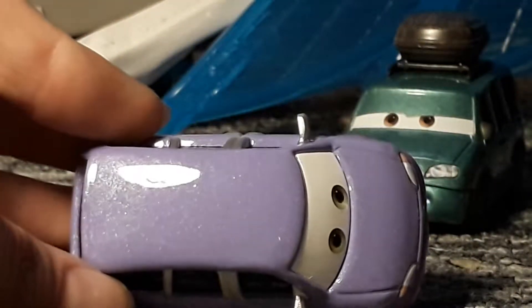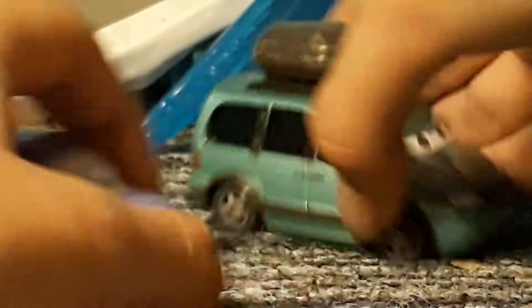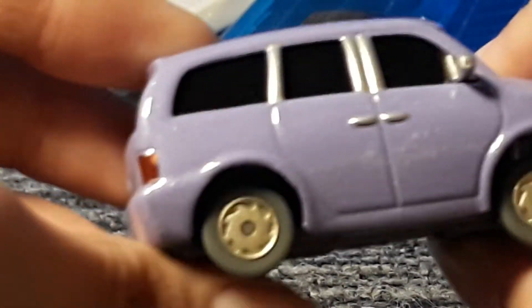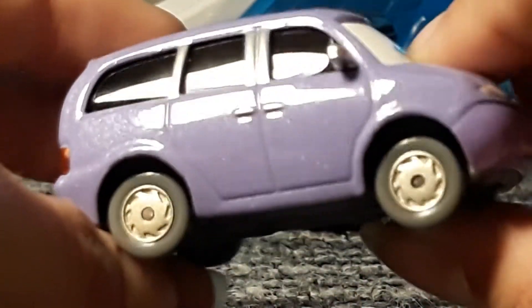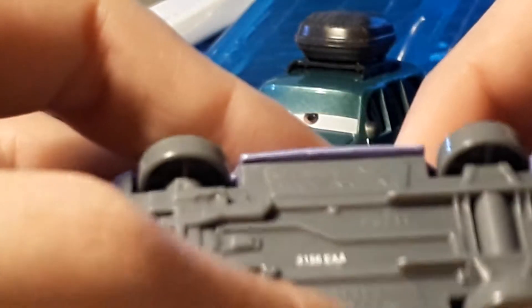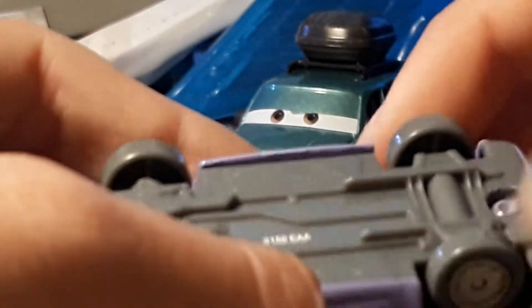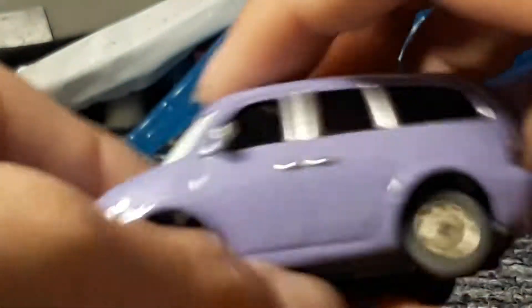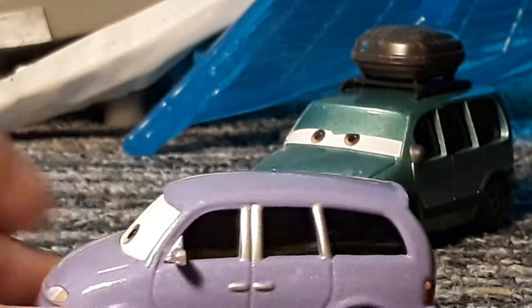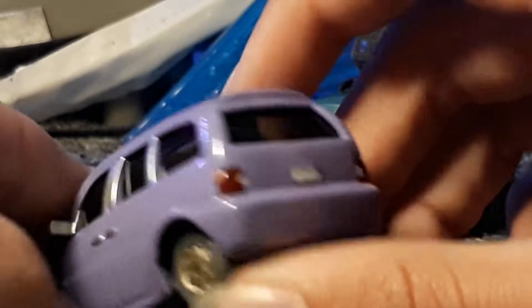Mini has a purplish colour — as you can see it's quite sparkly, lots of sparkles. Van has the same kind of thing. She has quite nice rims, a bit like Holly's but not quite like Holly's if you know what I mean. The mouth is a different colour to the rest of her body — she has a mouth plate. She and Van have three windows, so that means she may be a seven-seater.